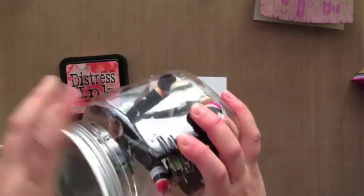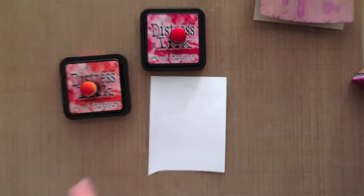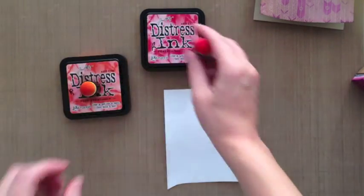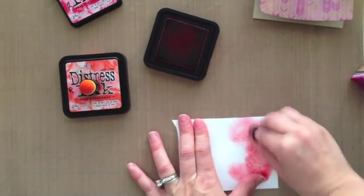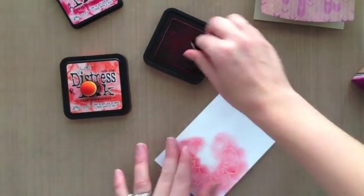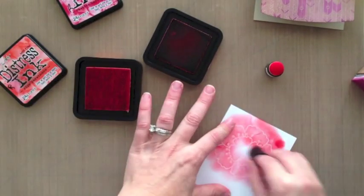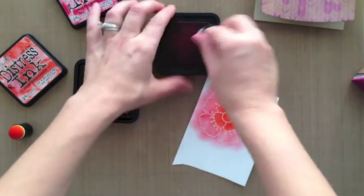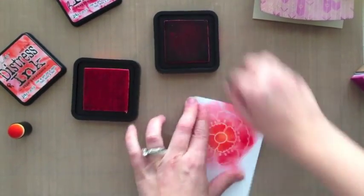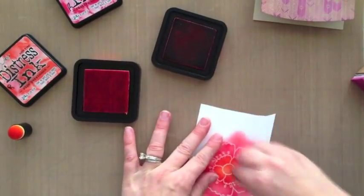We're going to do some more distress coloring — you guys know I love my distress inks. This time I'm going to use these fingertip sponge dauber things — whatever they're called, I'm sure they have a technical name. I like them for getting into small areas; they work really great. I'm going to be using ripe persimmons and festive berries this time. I'm going around the edges with the festive berries, starting light, and then I went ahead and added color to the center.